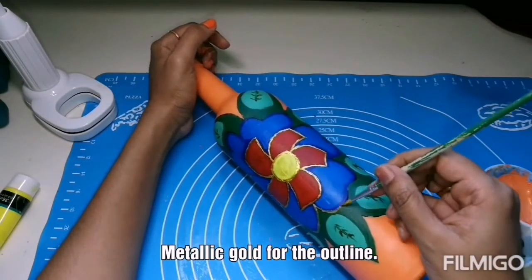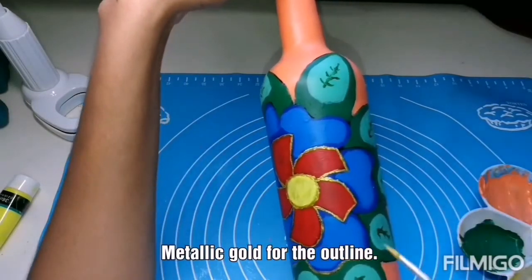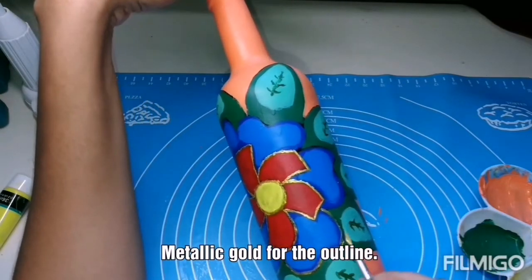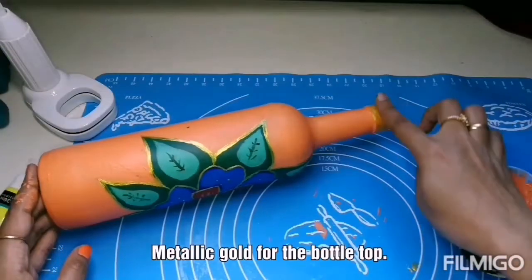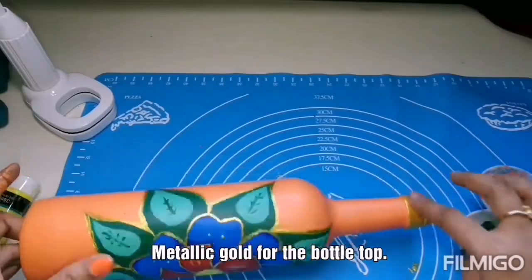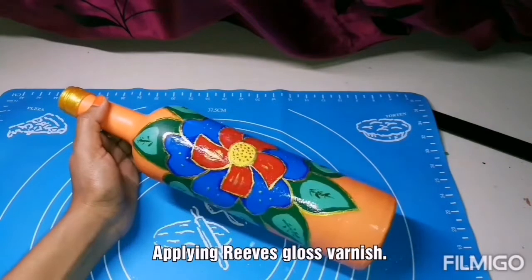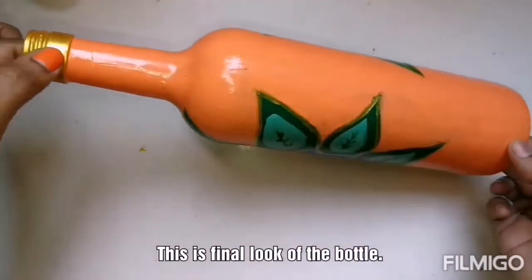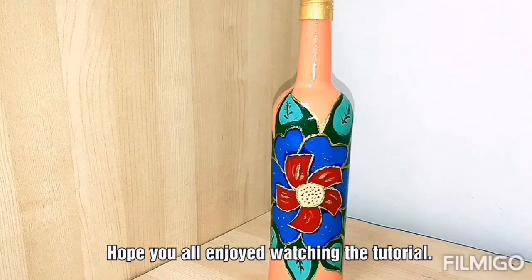After watching the tutorial, please let me know how you like it — it will be very useful for me to work on my next project. Press the bell icon to get notified on my new videos. Metallic gold again for the bottle top. Always protect your craft using varnish or color sealant. I am using Reeves gloss varnish — apply one or two coats of varnish. Apply varnish after three hours from painting. This is the final look of the bottle.